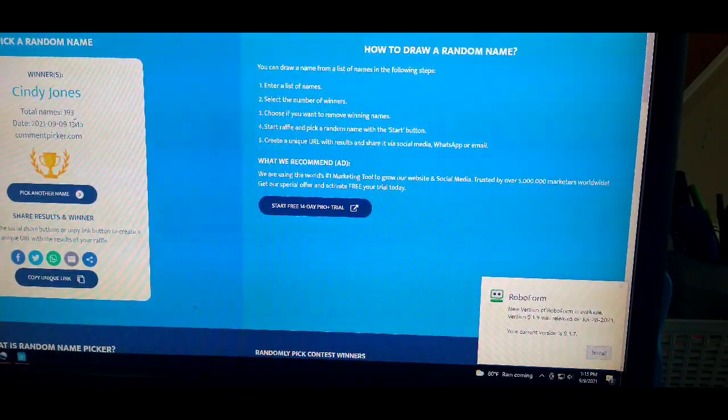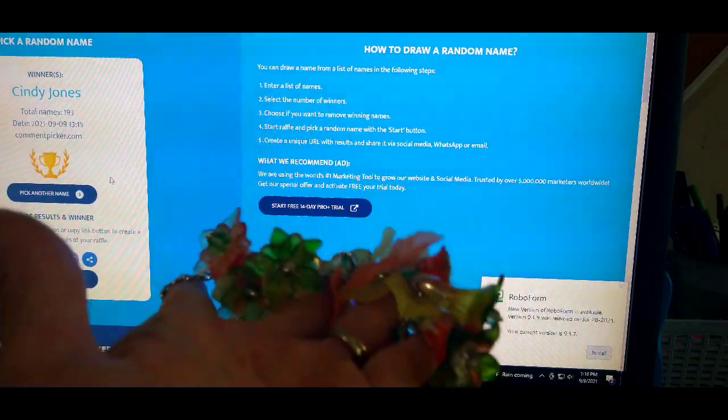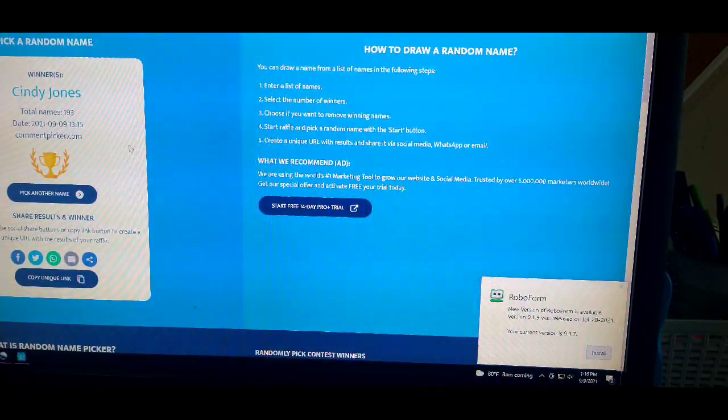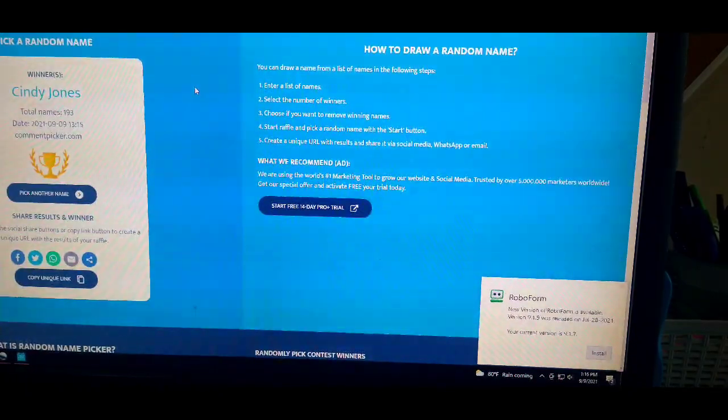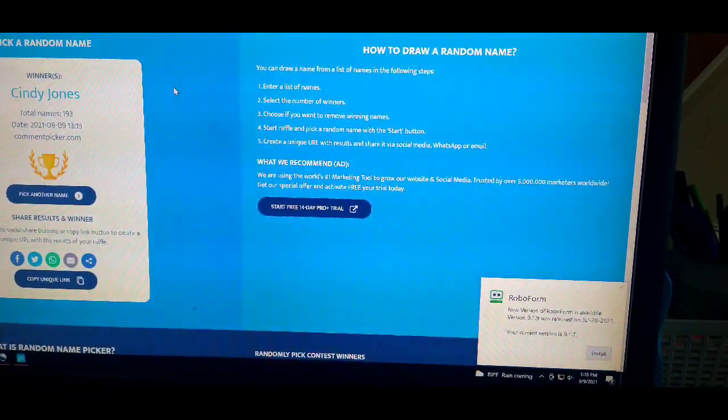There were 193 names in there, and Cindy Jones is the winner for this beautiful little bracelet. Cindy, I need you to email me — I will put my email in the description box below this video. Email me your address and I will get this sent right out to you. Congratulations to Cindy! That's all I had for today, guys, so I will see you in the next video. Bye!